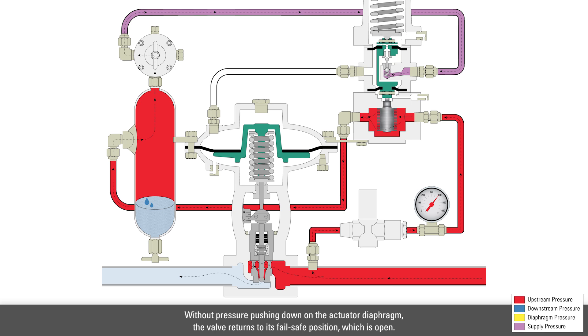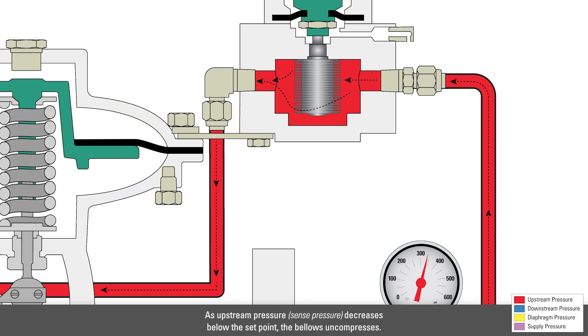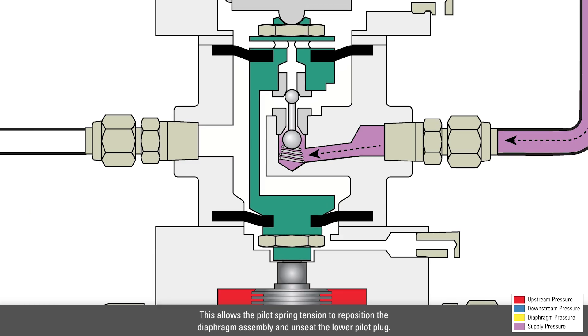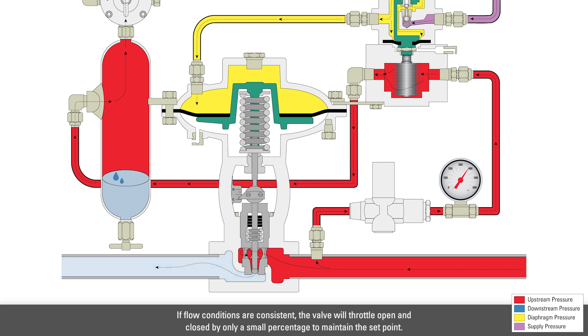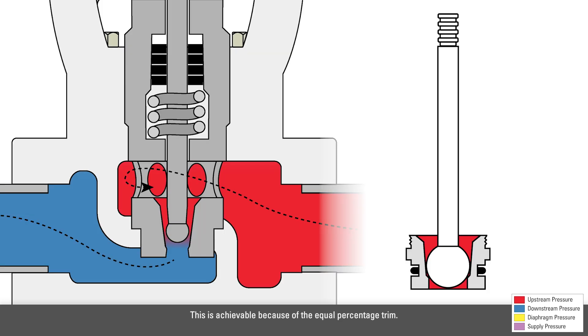Without pressure pushing down on the actuator diaphragm, the valve returns to its failsafe position, which is open. As upstream pressure decreases below the setpoint, the bellows uncompresses. This allows the pilot spring tension to reposition the diaphragm assembly and unseat the lower pilot plug. Supply pressure can now enter the valve actuator to close the valve. If flow conditions are consistent, the valve will throttle open and close by only a small percentage to maintain the setpoint. This is achievable because of the equal percentage trim.